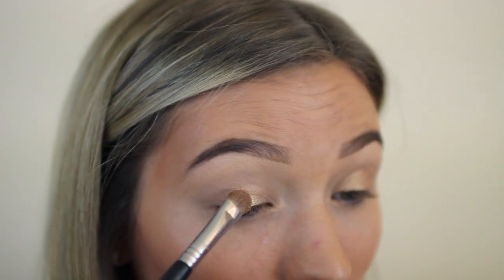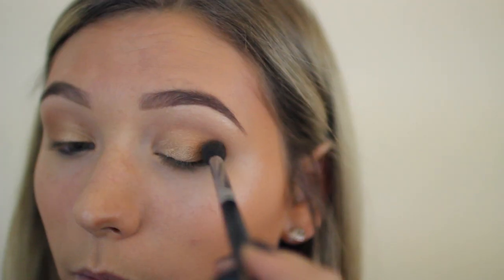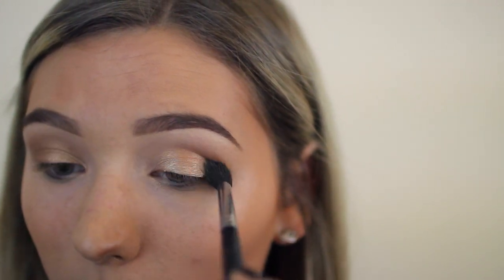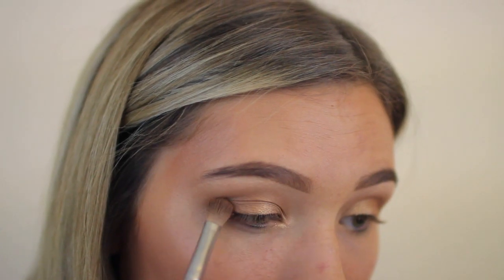I accessorized with gold so I had my eyeshadow kind of match that. I did apply that gold shadow wet to make it a little bit more pigmented, and then I'm just blending it out with a warm-toned brown.